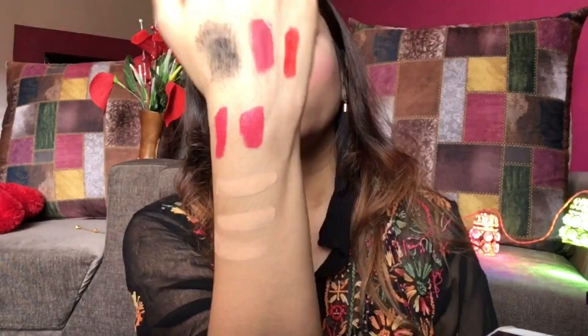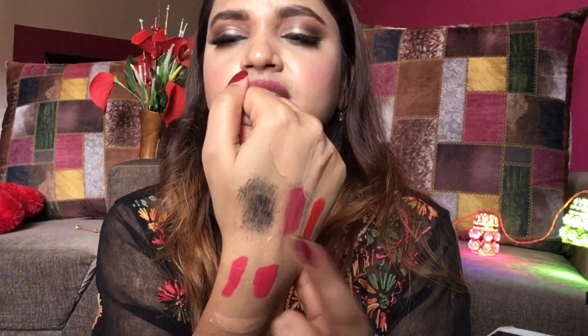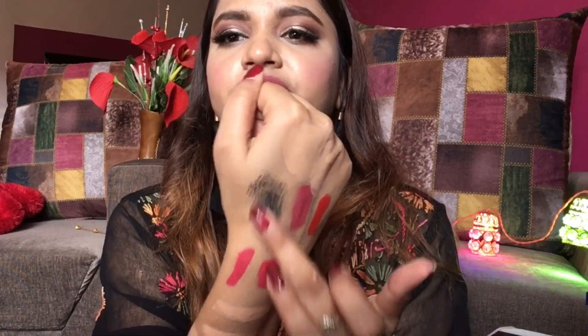I've applied all the products on my hand — these three shades are foundations, these four are lipstick shades, and this one is mascara. As you can see, I'm literally pulling my skin but it's still not coming off. Your skin is different from your eyelashes — your eyelashes are very delicate and you cannot just snatch your mascara or any makeup from your face.